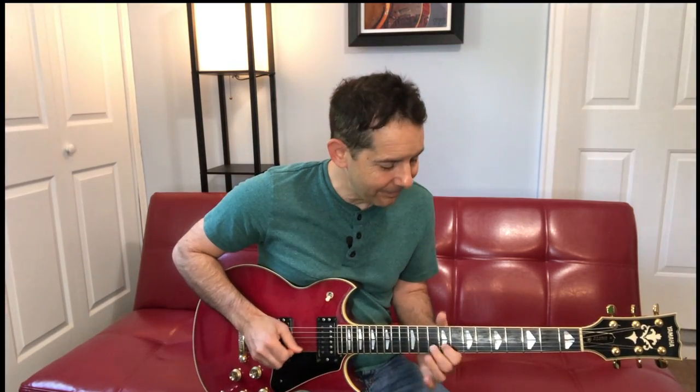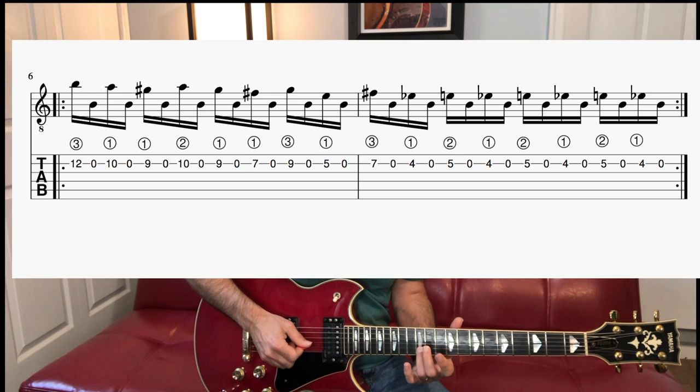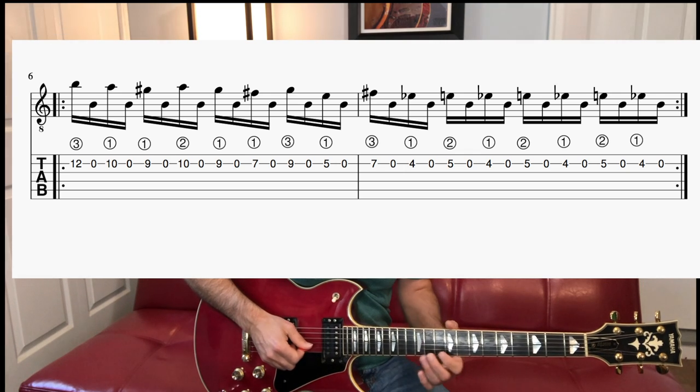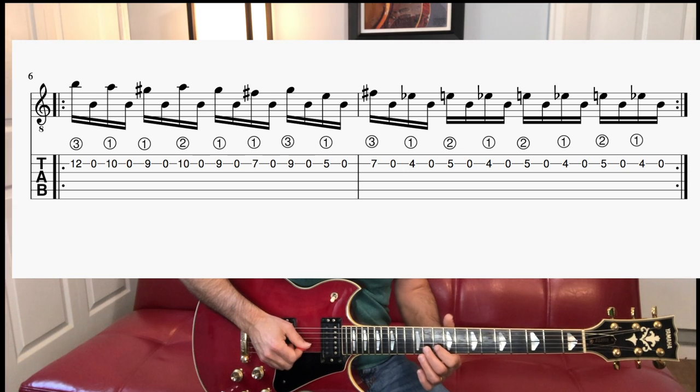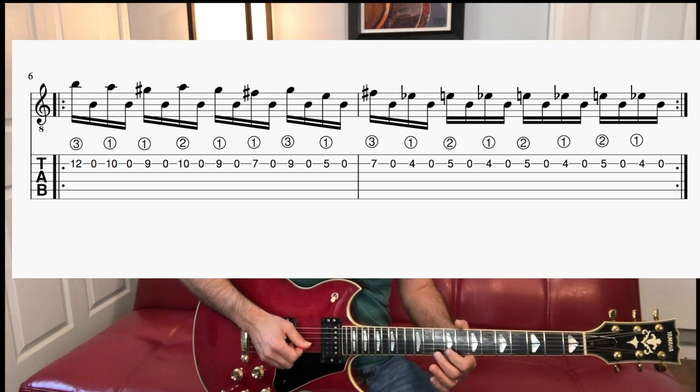Now here's the payoff part. Third finger, 12th fret — all still on the B string — right down, then up on the open. Then first finger 10th fret, down, and lift it just a little bit, open. So 12 open 10 open. Then I bring my first finger back to 9th fret — 9 open. So we've got 12, 10, 9.